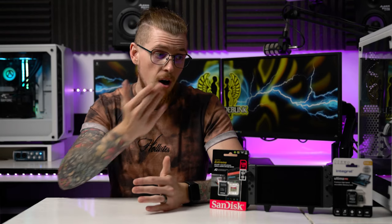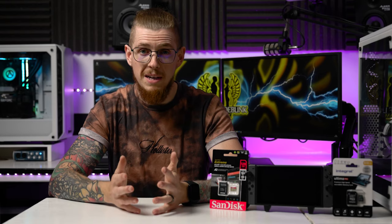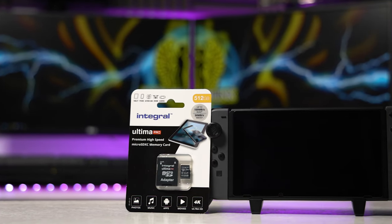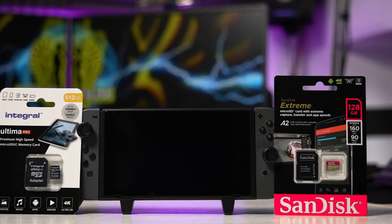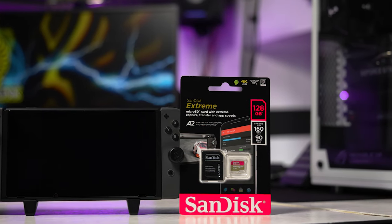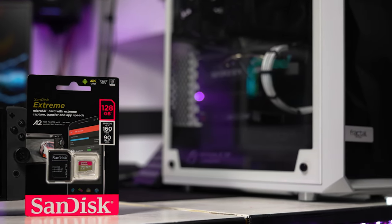I actually went for another one which has up to 100 megabytes per second read speed, and that is the absolute top end of what the Switch can use. On Nintendo's website, what they say is transfer speeds of between 60 megabytes per second to 95 megabytes per second. Any lower than 60 and you're going to have some issues. Any faster than 95 and it's not fully utilized — the Switch will just read up to its maximum limit, so you're kind of wasting money on a faster card.